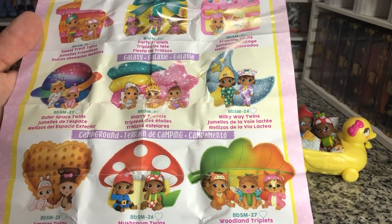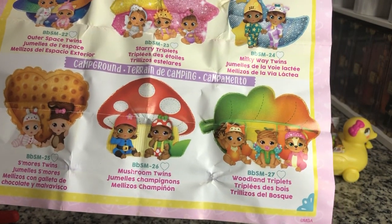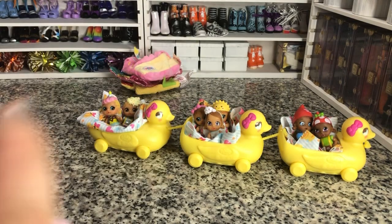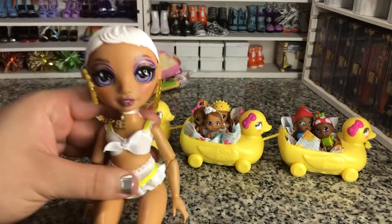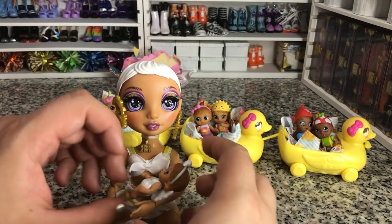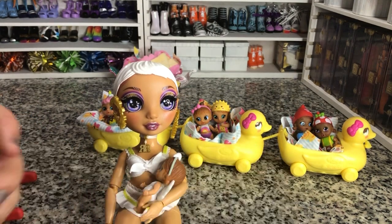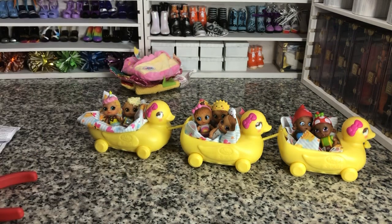I don't think we did get all the skin tone variances — I think this one down here is really pale compared to the others. But they're still very cute. All the babies are adorable. Let me show you compared to a Rainbow High doll. Here is my Avery, who is my basic girl. So these are really an appropriate size to be considered babies for them — these are definitely babies.